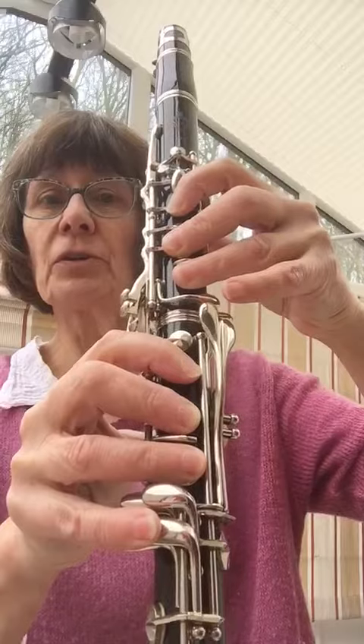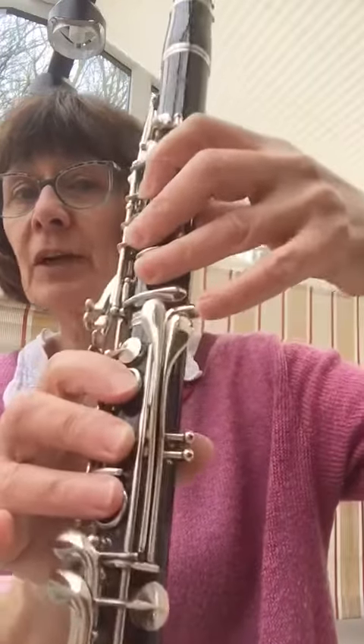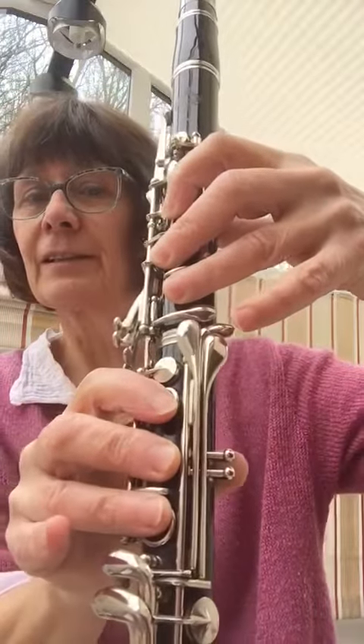Remember you've got an F on the left-hand side of the clarinet as well, just here, so you can try with both fingers. Have fun!